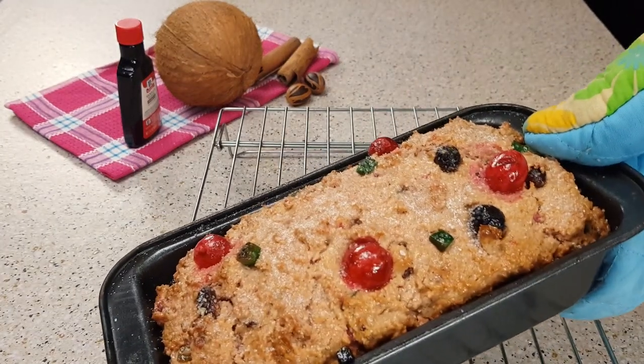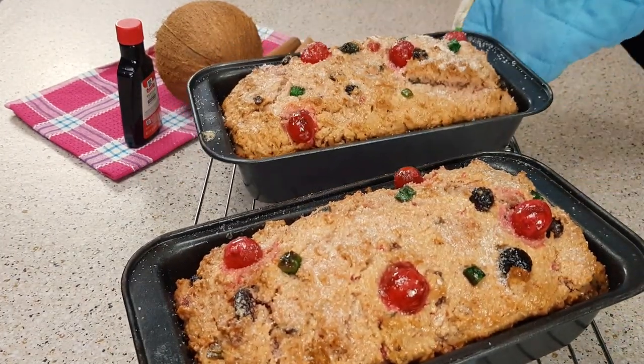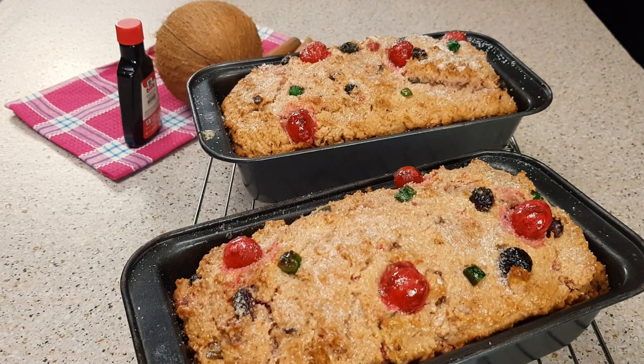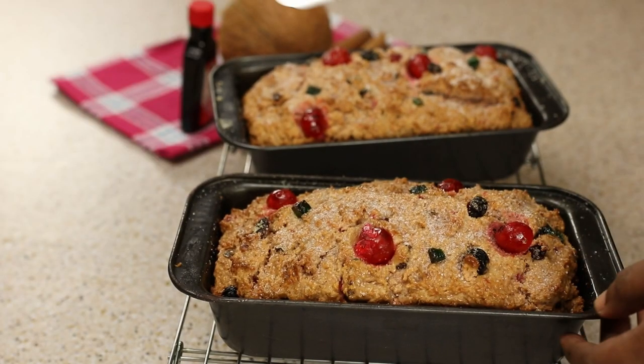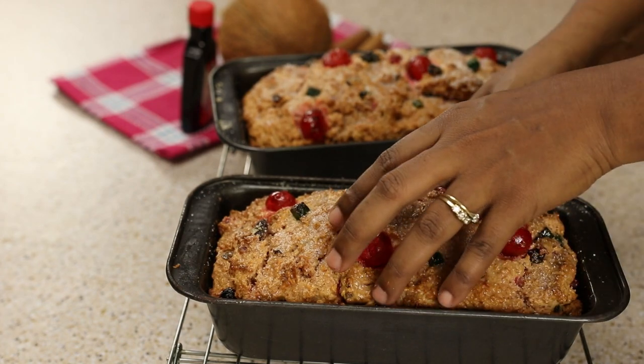And here we have it — we have our sweet bread. Before you cut this, you want to make sure that it cools down in temperature; if not, it's going to break. I'm turning it out of my pans and leaving it to cool down.